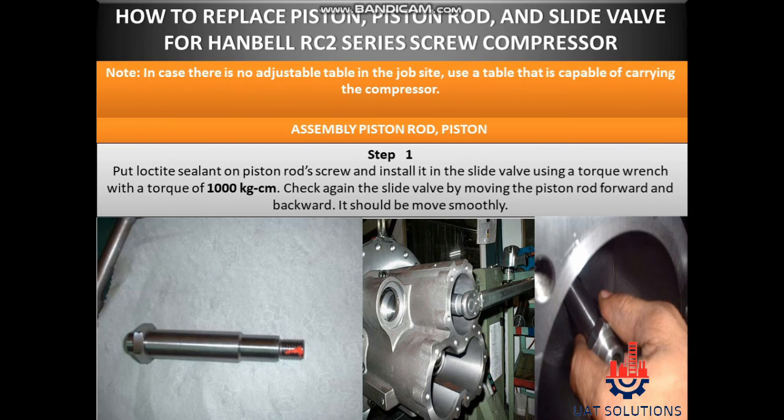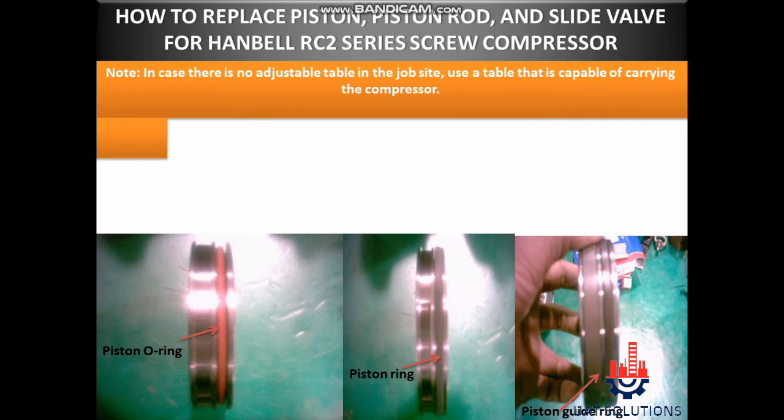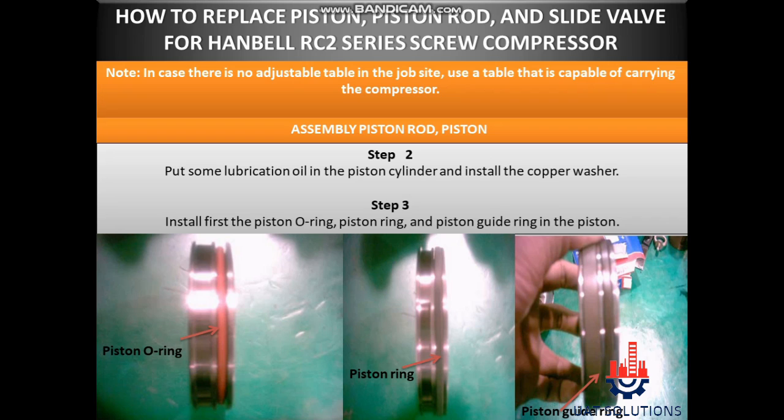Assembly piston rod. Step 1: Put lock tight sealant on the piston rod screw and install it in the slide valve using a torque wrench with a torque of 1000 kg·cm. Check again the slide valve by moving the piston rod forward and backward — it should move smoothly. Step 2: Put some lubrication oil in the piston cylinder and install the copper washer.